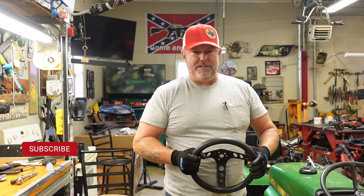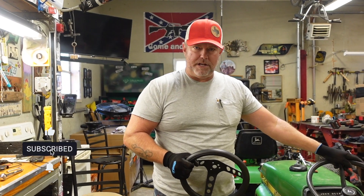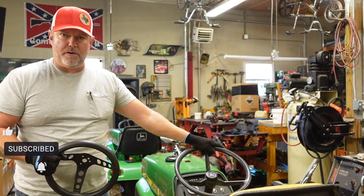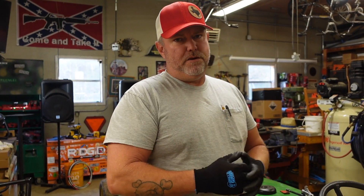What's going on everybody, I'm Jason, this is Tennessee Mountain Homestead. Today I'm going to try to replace the stock steering wheel on this 200 series mud mower with this aftermarket Grant steering wheel.